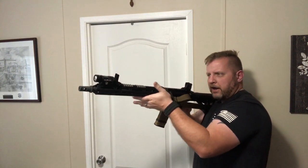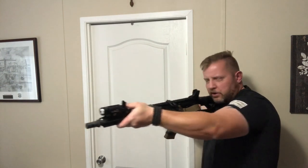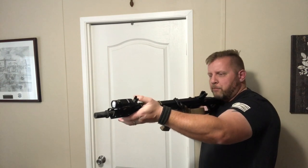As I move my hand up the hand guard, this becomes more of a close quarters type hold. I can steer the rifle, I can drive the rifle very well, and I'm very fast with it. This is great for close quarters work, working around objects, cover, concealment — all that good stuff — but you do fatigue.